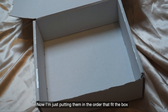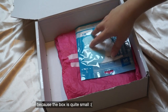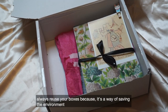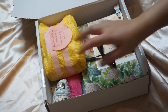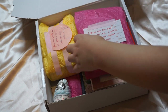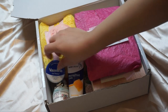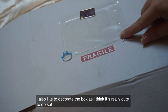Now I'm just putting everything in in the order that fits the box, because the box is quite small. Always reuse your boxes — it's a way of saving the environment. I also like to decorate my box; I think it's really cute to do so.